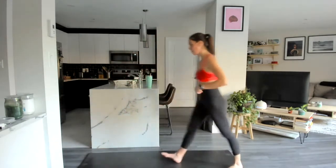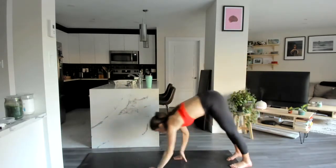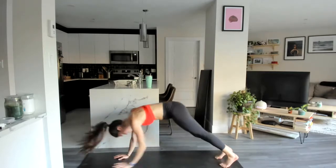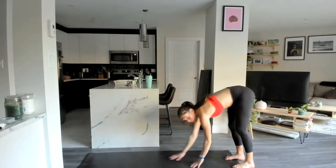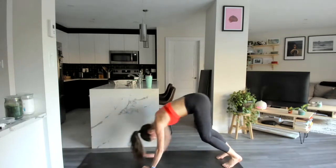Come back to the back of our mat, arms reach up overhead, we walk out to that inchworm — high plank, two plank jacks, walk back up, arms reach up overhead, come back down, two jacks, and back up.